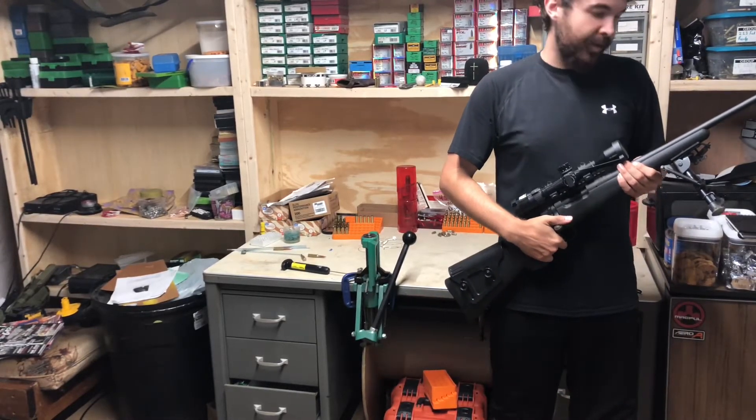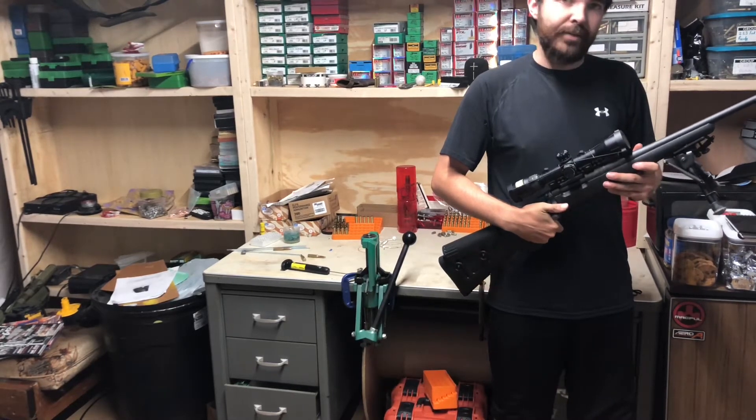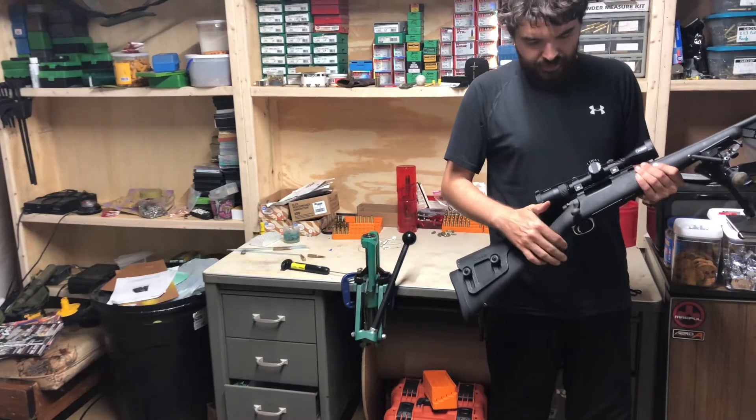Pine Bluffs here. Just want to talk today a little bit about this Model 7 Remington 300 Blackout. I picked this up off a friend there about three years ago now.